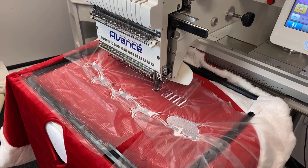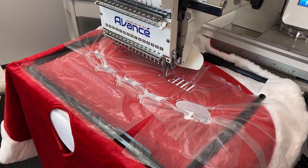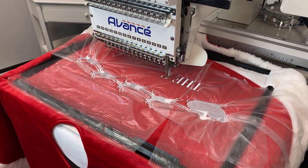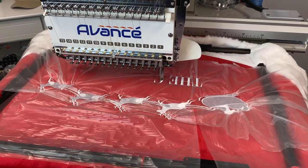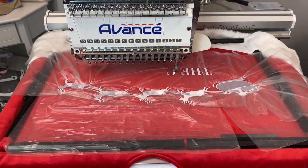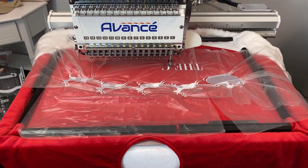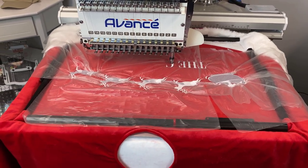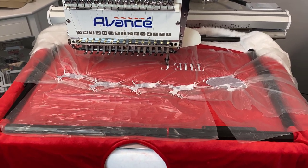The last thing I want to talk about is the frame that we're using here. We're using our border frame. Now this comes with the Avance 1501C, and it's our largest frame. It works just like your normal hoop would, but it's much larger, so it gives you a great big area to sew on. It's really great for sewing on large items like table runners and tablecloths, but also we found that it's really great for the tree skirt.